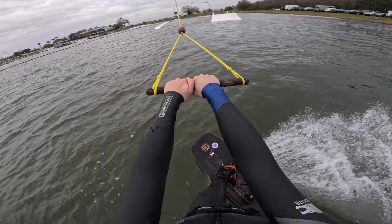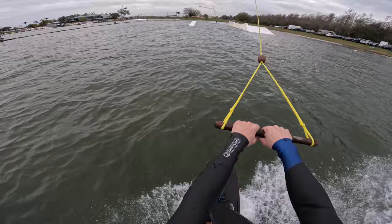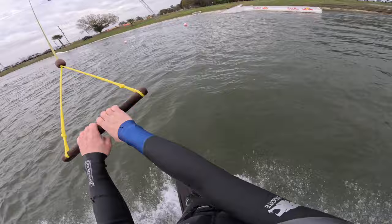Let's go heel side front side 270, bagel 270 out. Toe side front side 270, bagel 270 out. It's not the cleanest but I don't really care — I'm going to take it.